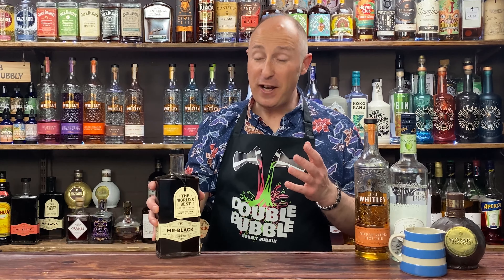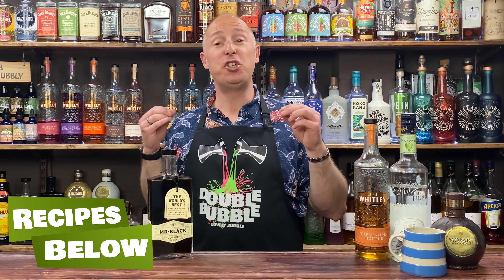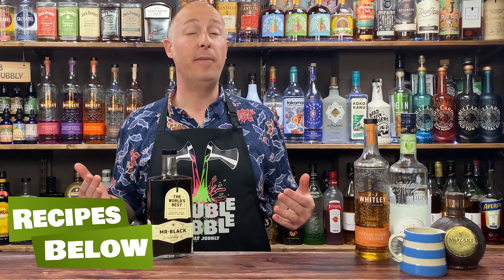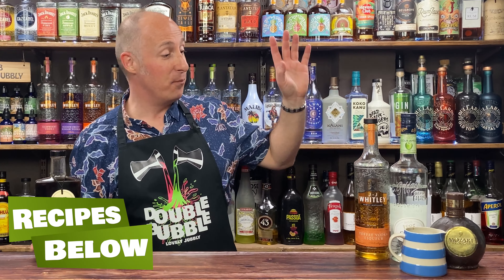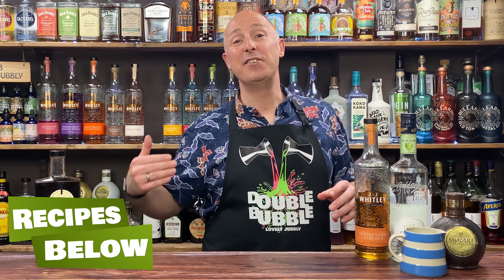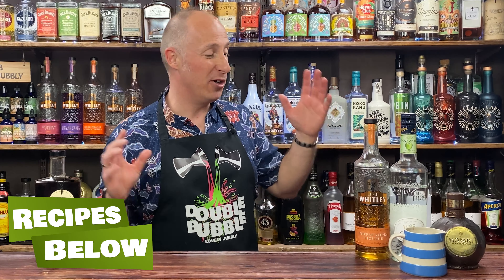Let's run through the ingredients. Obviously I've got Mr. Black in here. I love Kahlua, and I say this in most videos, but I genuinely don't think this cocktail works with Kahlua — it's going to be way too sweet. This is a sweeter one as it is. Mr. Black is an unsweetened coffee liqueur and it makes it perfect to play around with espresso martinis.